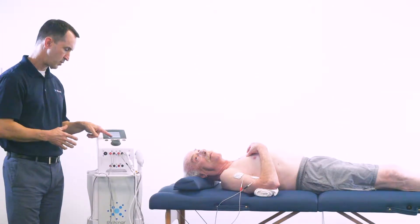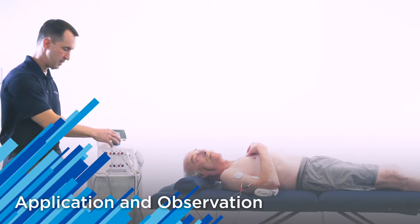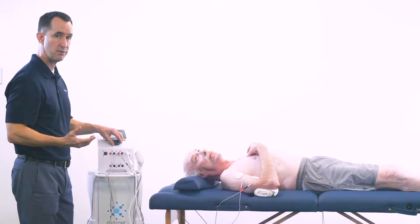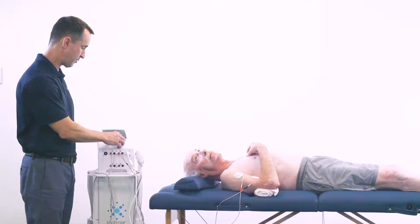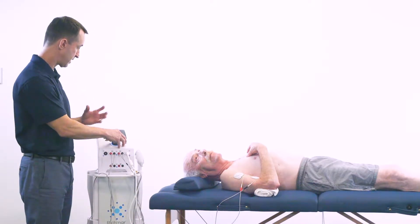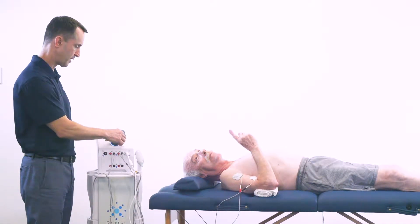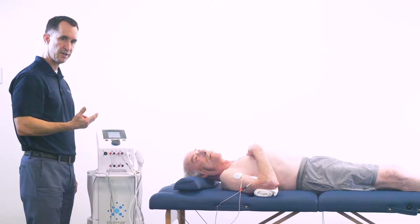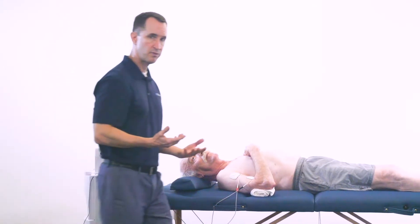I'm simply going to touch the screen where the milliamps option is, highlight it, and now I'm going to increase the amplitude to a sensory level stimulation. I'll have the patient let me know when they start to feel that stimulation — that sensory tingling sensation. And because we're in a continuous mode, the timer has already started, so now I can go ahead and transfer over to the stool.